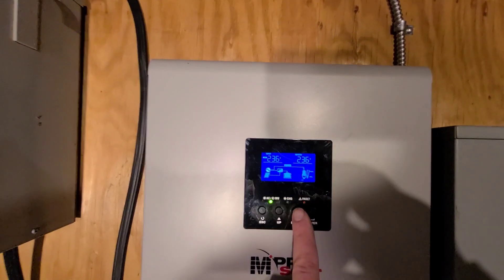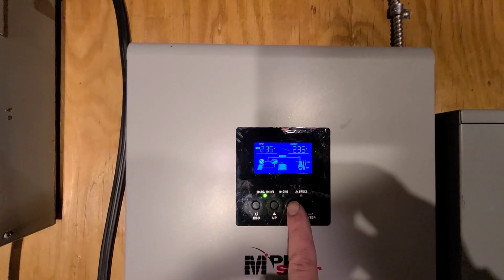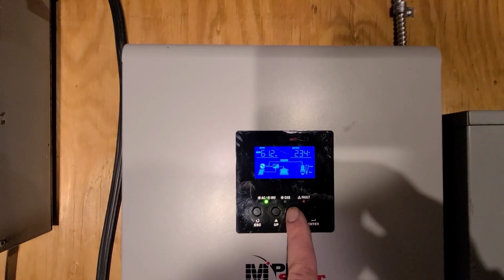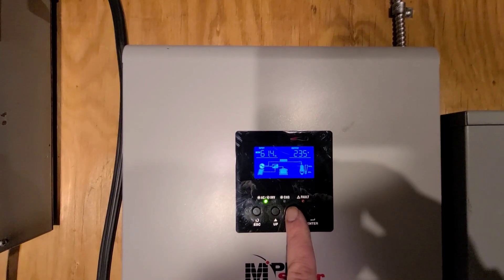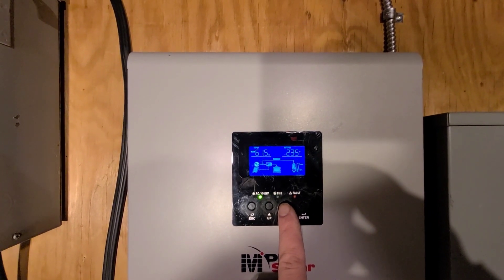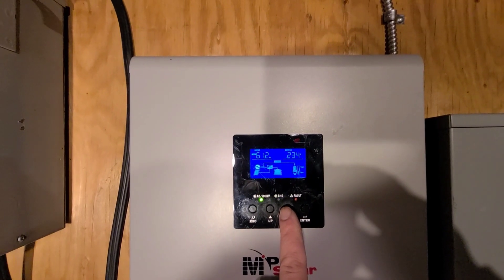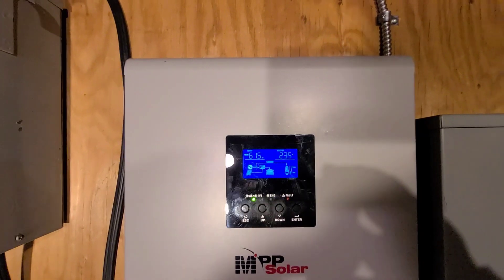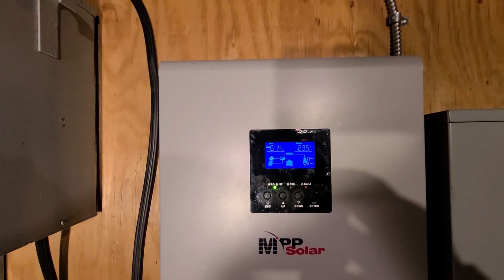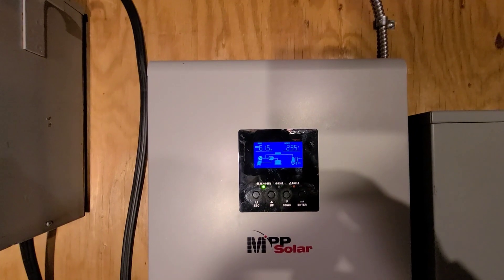I'm running my house all through the generator. You can see the frequency is a little bit high — 61 or so — but it does seem to be working. Voltage is a little bit low, so not the greatest generator in the world, but I think it cost me about 450 bucks so I can't complain. I'm running it on propane right now. I don't like leaving gas in it for too long because it gums things up.